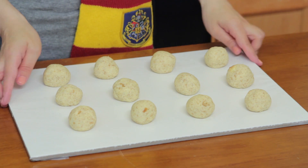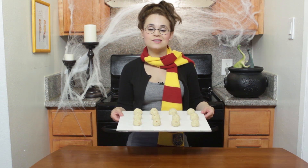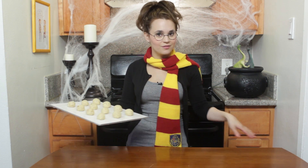We got all of our little cake balls — now we're gonna put them in the freezer for about 40 minutes, and you can use this time to get all your decorating stuff out and ready!